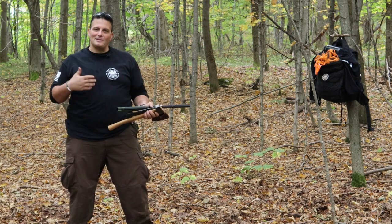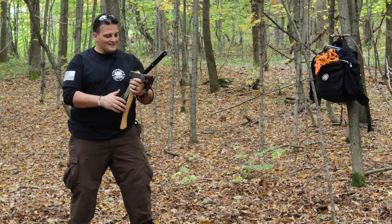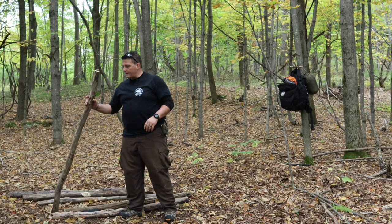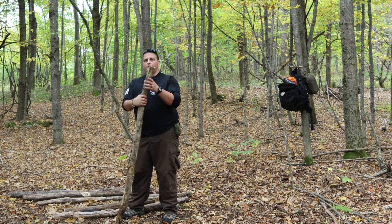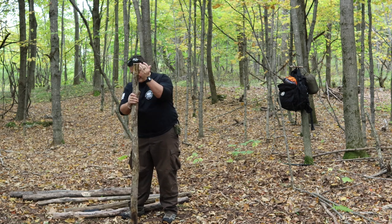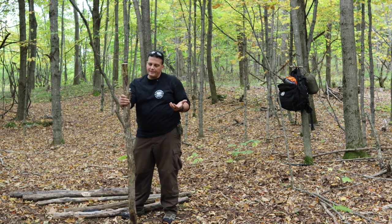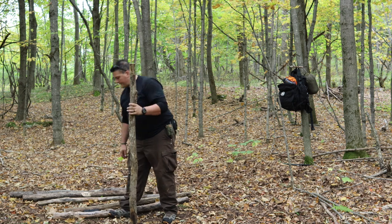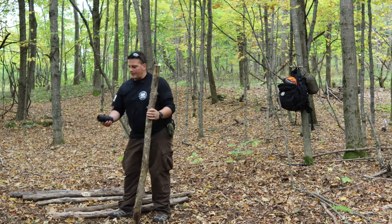My grandfather says if you've got the right tools, it makes the job easier. He's 97 years old — he's got to know something, right? So what I did was cut branches as straight as I could find them, about five feet in length. I cut six of them because I need to make two tripods. And I have a roll of number 36 bank line — it's tarred, a little rough, which I think makes it very good for working on wood.